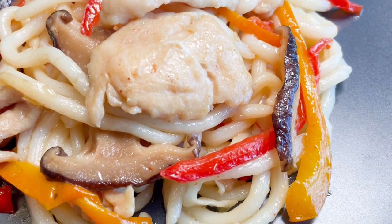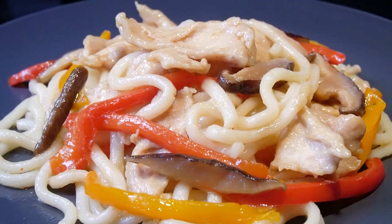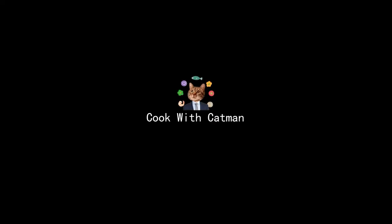The chicken is so tender and the noodles taste so good. It's simple and fast — please try it. I'm Camman. See you next time.